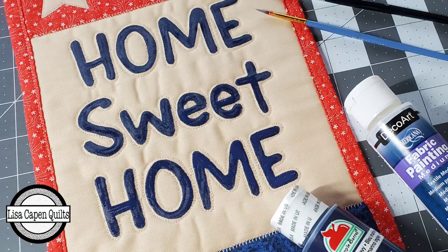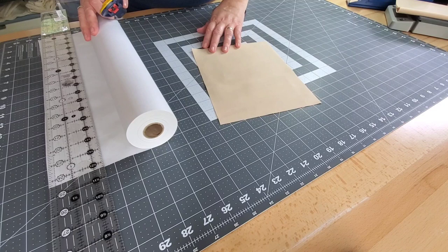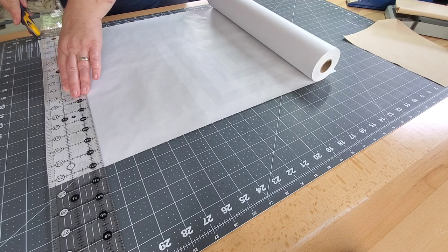If you are anything like me, then you love to decorate your quilting items with words, names, quotes, and sayings, but you might not necessarily like sewing down the letters. Today I'm going to show you an easy alternative using fabric paint rather than using fabric for your appliqué.